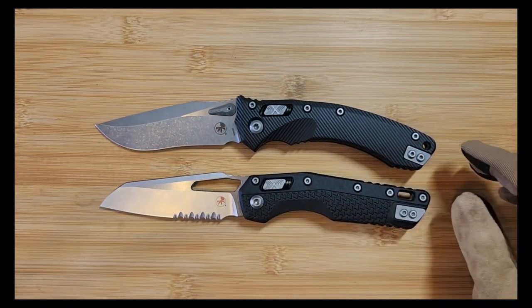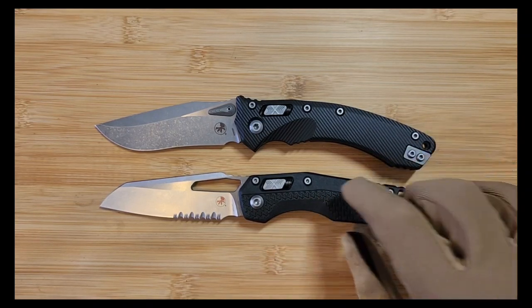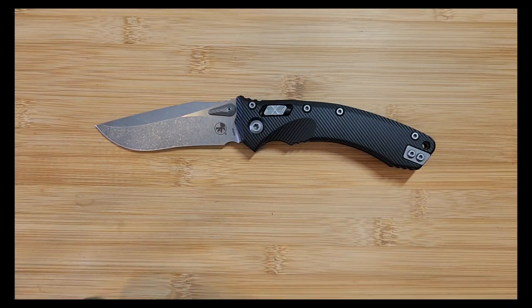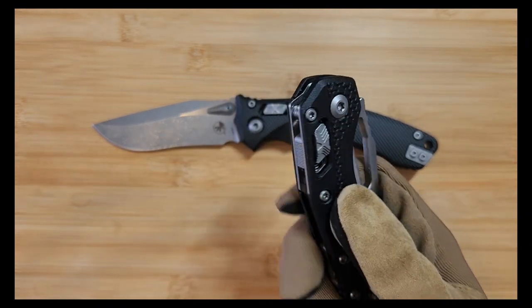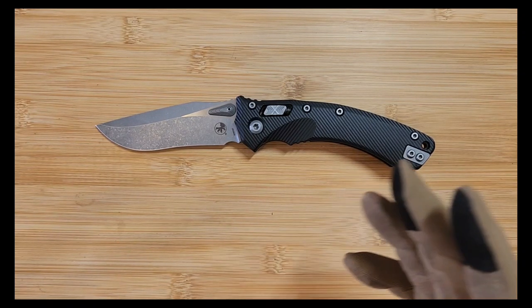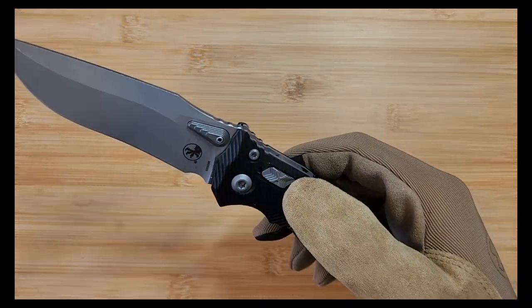Both are similar in size - they're pretty big, robust folding knives. Both are super well made with no play in the blade at all. Both came very sharp, so no complaints there. The polymer MSI, which is just the plasticky polymer version, is anywhere from $170 to $180. You can also get G10, which is a lot more expensive. But this is the Amphibian.